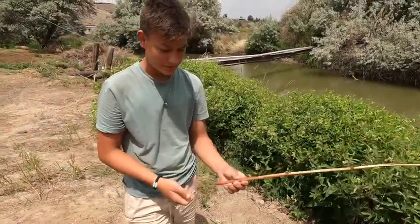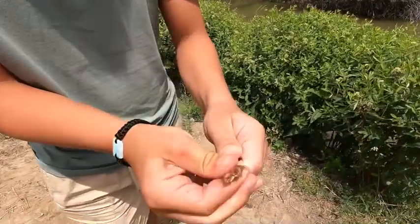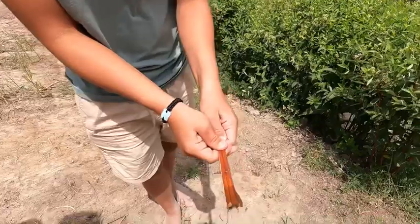First up, you kind of want to just smash it — all the way up, break it. It'll break into like four little pieces, just up the whole thing.